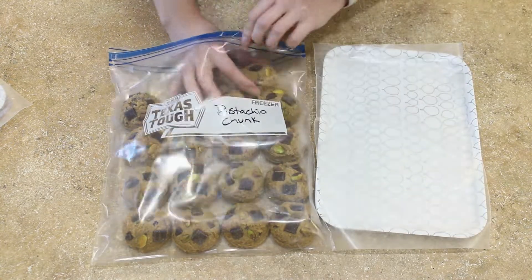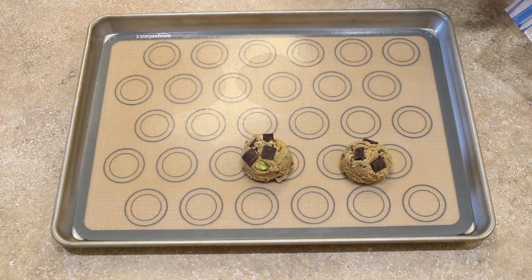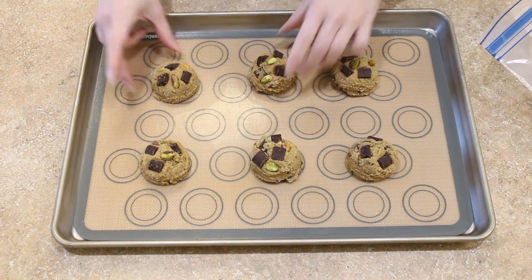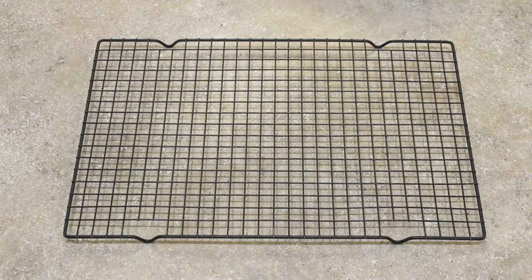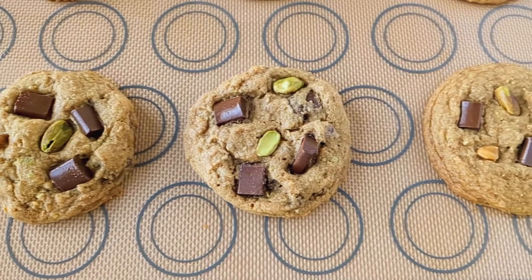Whenever you're ready, just take them straight out of the freezer and bake them from frozen. Place your frozen cookie dough balls onto a baking sheet lined with a silicone baking mat or parchment paper and bake until they are lightly golden brown around the edges. As a little tip, whenever I try a new drop cookie recipe, I like to bake just a single test cookie first to find the optimal bake time.